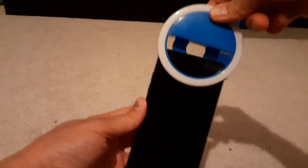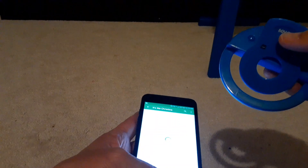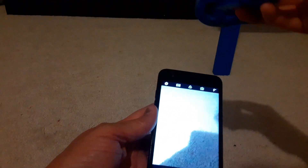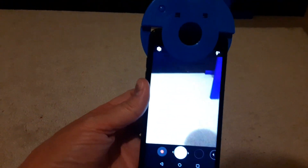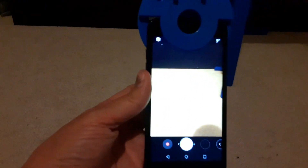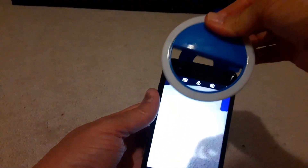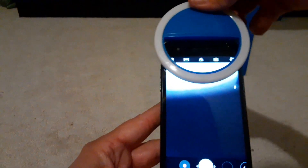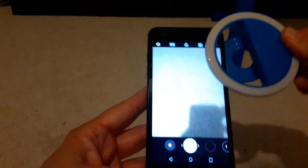I can clip this to the side if I need to, and I can also turn it around and take pictures this way — it's not going to get in the way of what you need to take a picture of. Let me pull up the camera on my daughter's phone. If I want to take a picture that way, clip it on, it's not in the way. And then if I turn it around for selfie mode, I can move it around on my phone different ways.